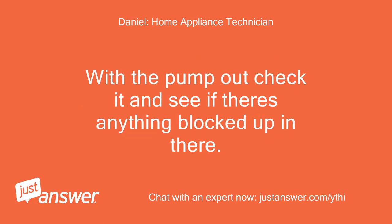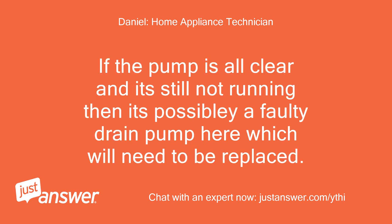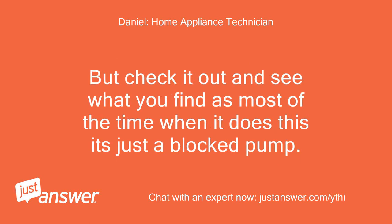With the pump out, check it and see if there is anything blocked up in there. The pump impeller should ping round in stages. If the pump is all clear and it's still not running, then it's possibly a faulty drain pump which will need to be replaced. Most of the time when it does this it's just a blocked pump.